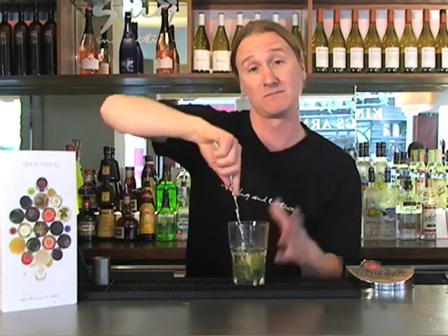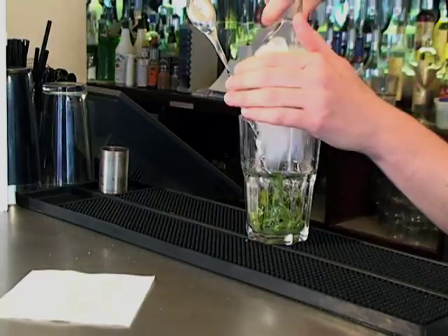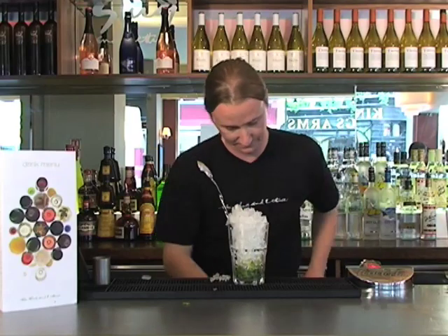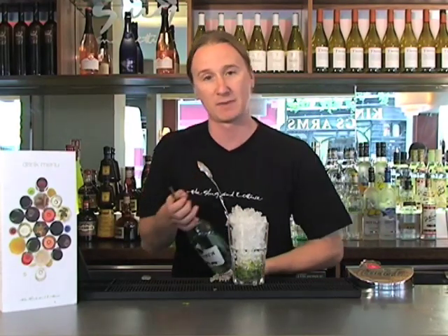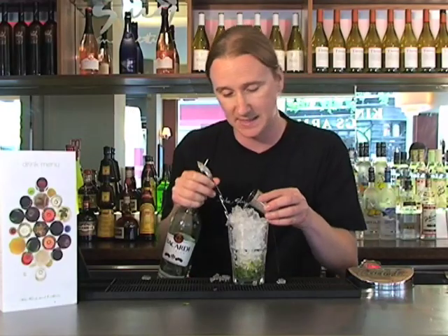Once you've got a light muddle, you want to charge with crushed ice, leaving your bar spoon in the bottom of your glass. For our drink, we're going to be using a lovely white rum, Bacardi Superior — perfect for this style of drink. 50ml, nice big slugs.